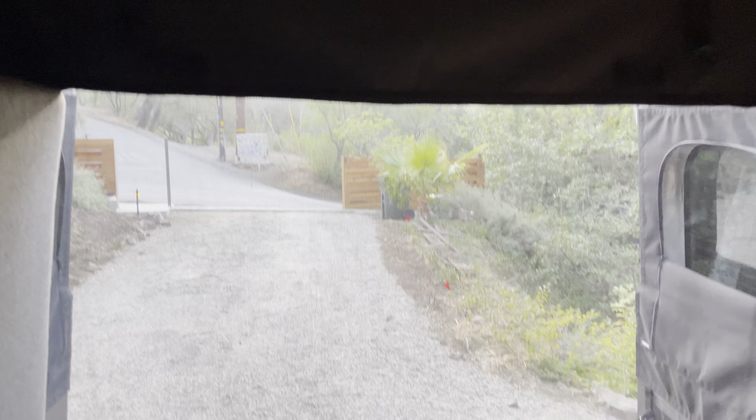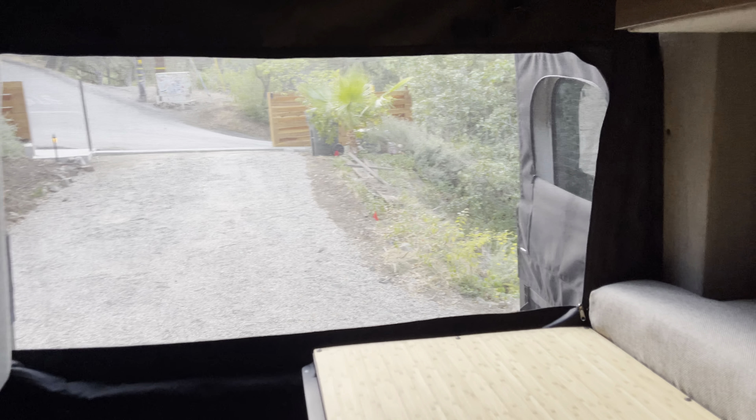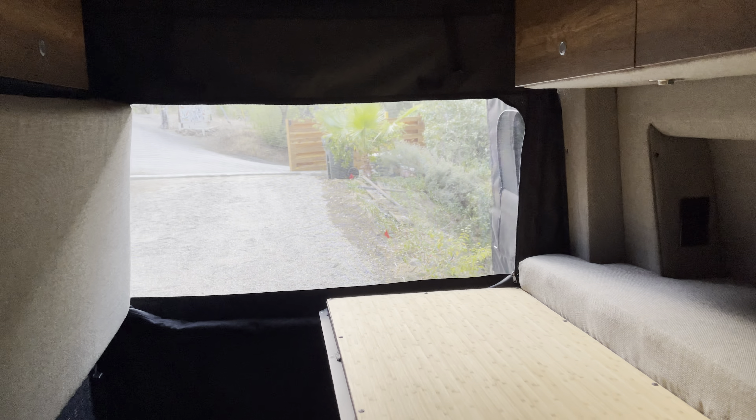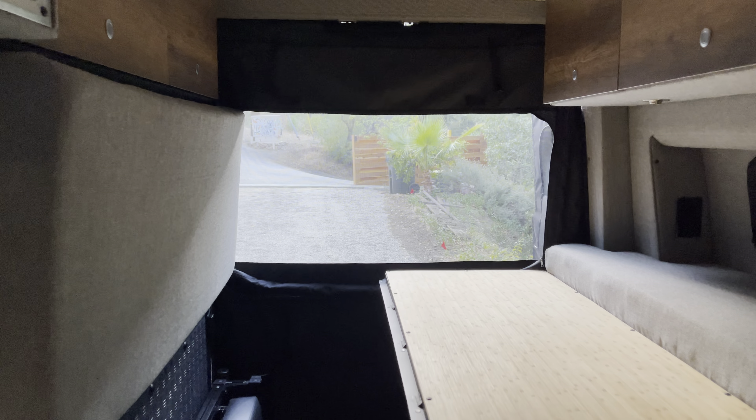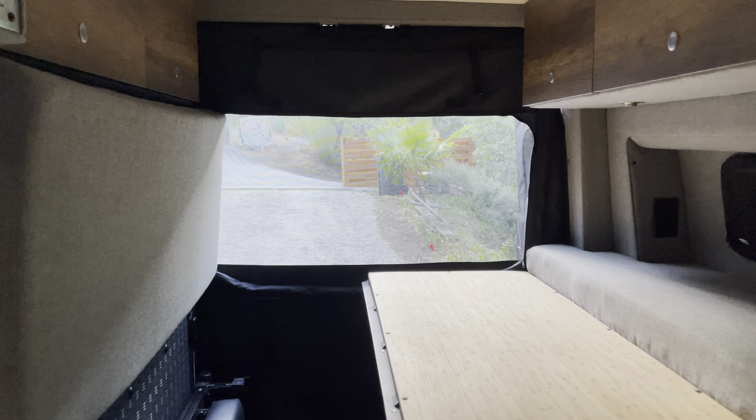These are the ROLF screens for the Storyteller Mode — very clean. I would definitely say they're very high quality and they fit the Mode perfectly.